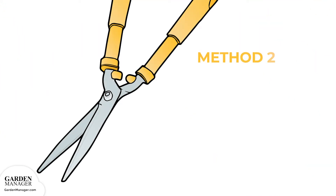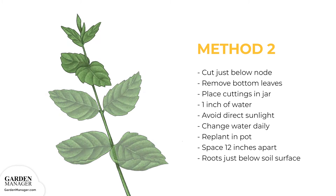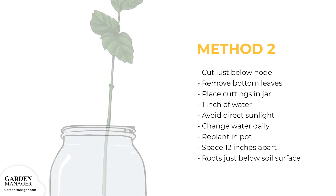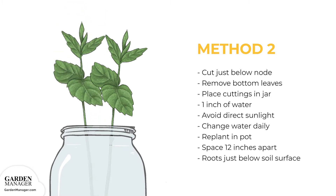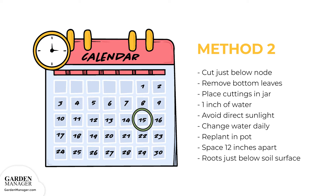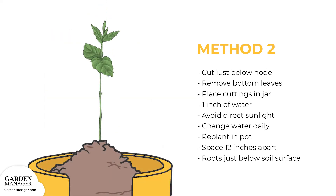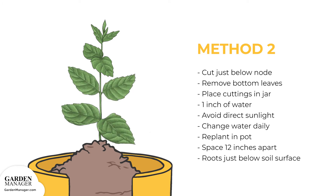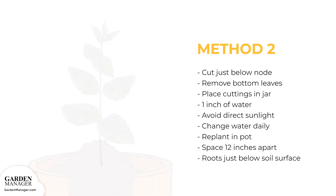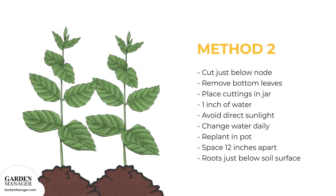Method 2: cut the mint stem just below a node. Remove all but the top leaves, then stick a few cuttings into a glass jar with about 1 inch of water. Keep this cutting away from direct sunlight, and change the water every day. In about a week, roots will start growing. Then replant the mint in a small pot with moist soil. As they grow, replant mints into a larger pot or into the ground, spacing them about 12 inches apart. Transplants should then be planted with their roots just beneath the soil surface.